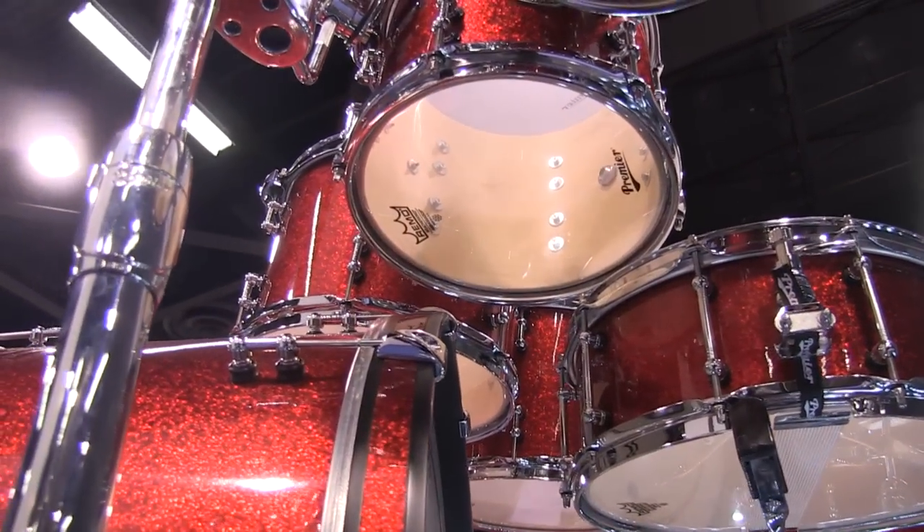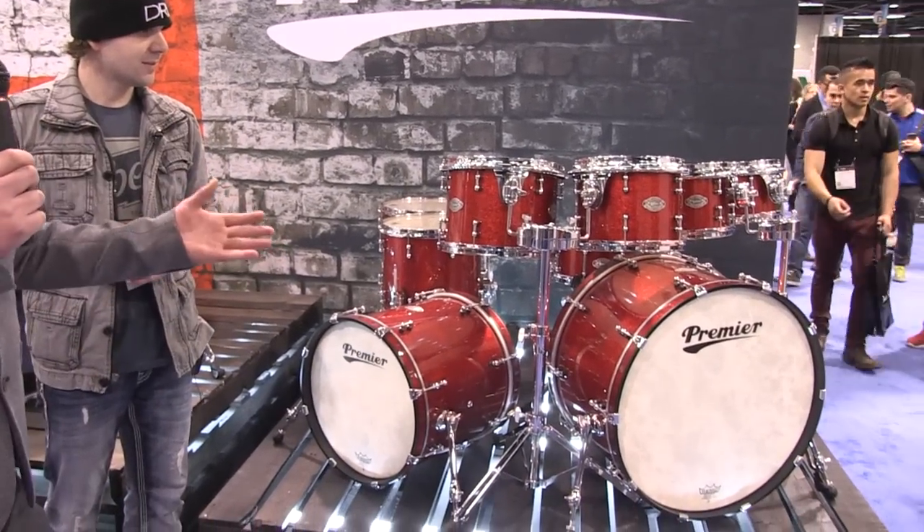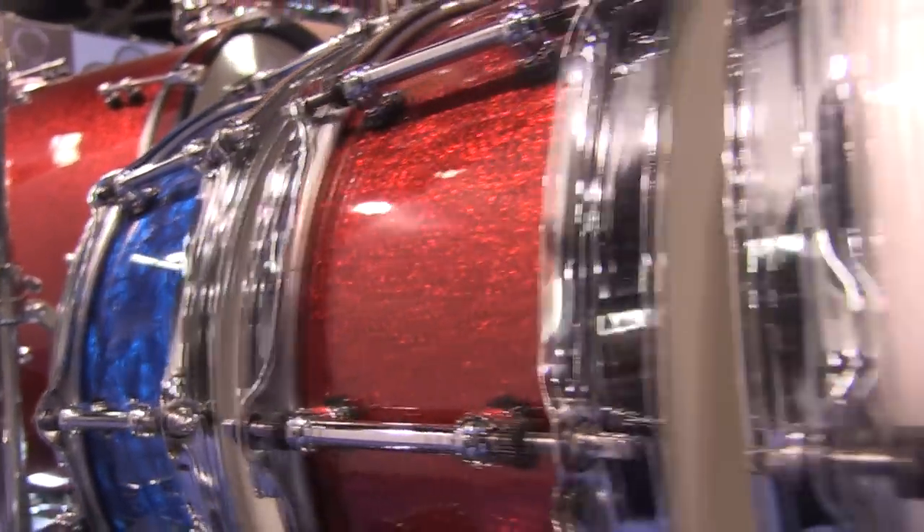It's been an exciting year for us. This year we are introducing three new drum kits and one really awesome snare drum. I'll take you through our high-end drum kit first. This is the new Modern Classic Live. This is a mixed shell, a blended shell of maple and birch. They all come in four finishes: Red Sparkle, Black Sparkle, Blue Pearl, and White Oyster.